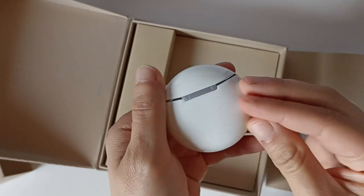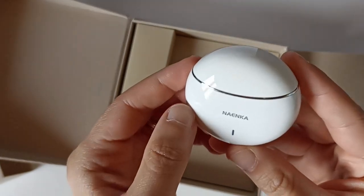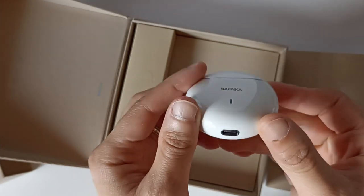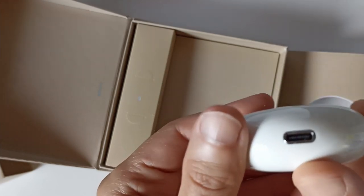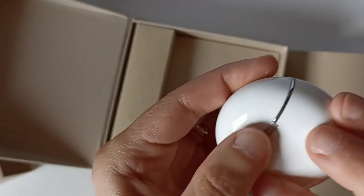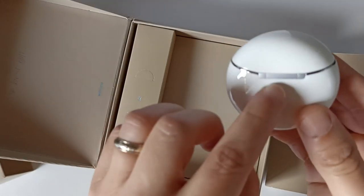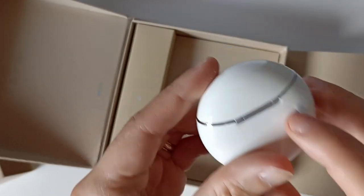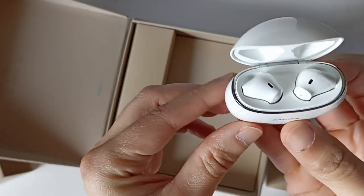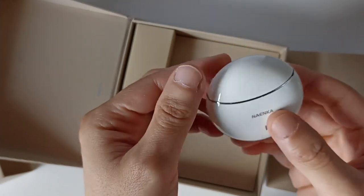La boîte est vraiment très bien finie, c'est beau. Là c'est le modèle blanc, mais on l'a aussi en noir. On voit le port USB type C. Ils ont mis une belle finition chromée ici - vraiment c'est bien. J'espère qu'avec le temps ils ne se détériorent pas. Ils ont mis une charnière, on dirait de l'aluminium. C'est vraiment beau. Normalement si on ouvre la boîte et qu'on a fait une première connexion au téléphone, ça se connecte directement.